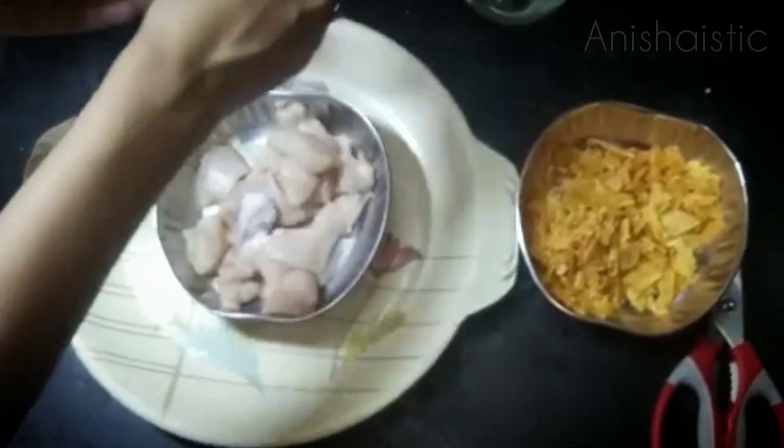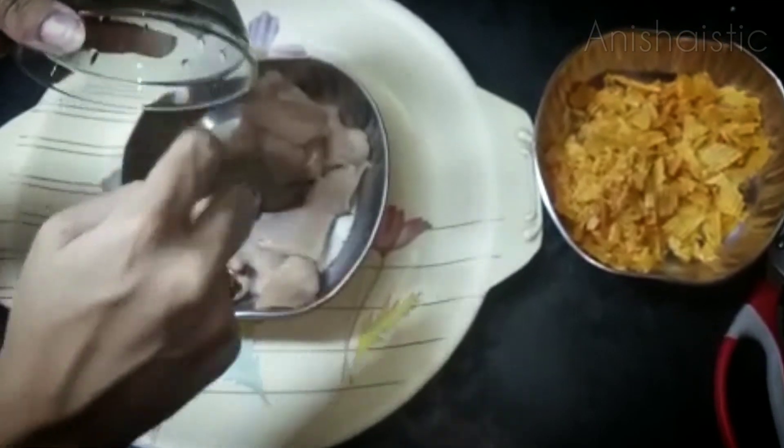Now I'm going to add pepper powder and mix it in a little bit.